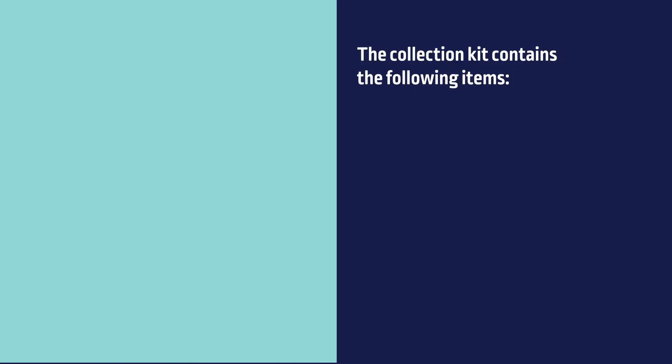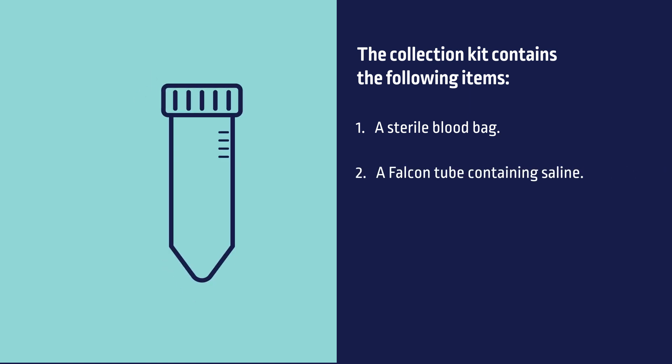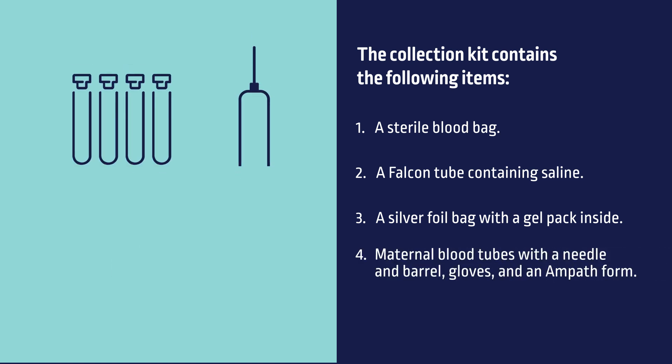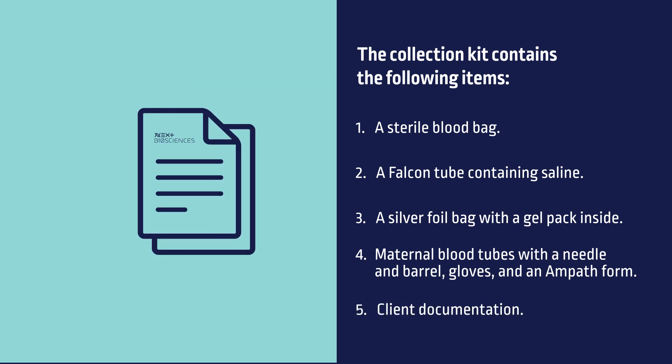The collection kit contains the following items: a sterile blood bag, a falcon tube containing saline, a silver foil bag with a gel pack inside, maternal blood tubes with a needle and barrel, gloves, and an empath form with included documentation.